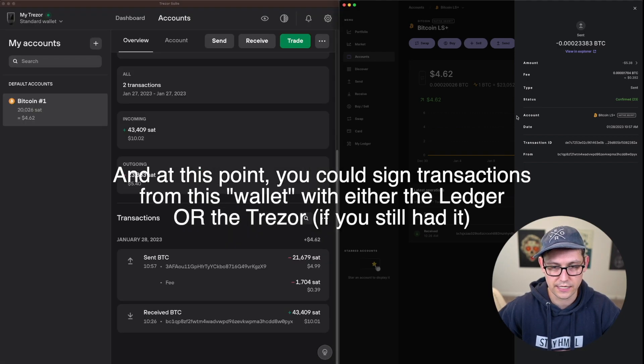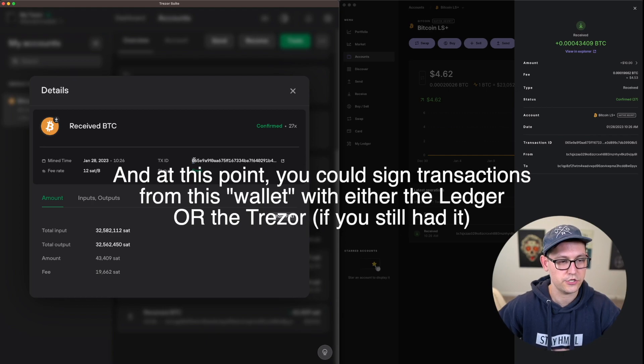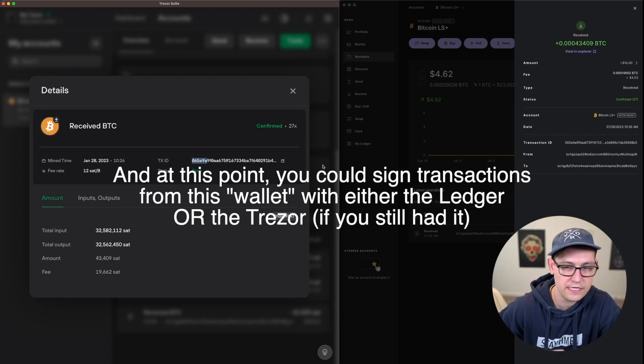If we do the exact same thing with the first transaction, we can see the transaction ID over on Trezor is showing '065E' and the transaction over on Ledger is also showing '065E.'